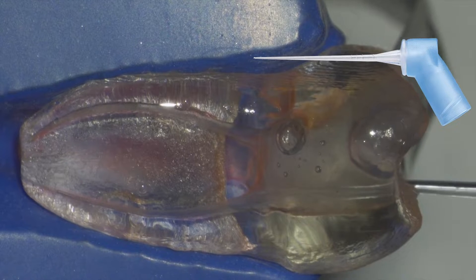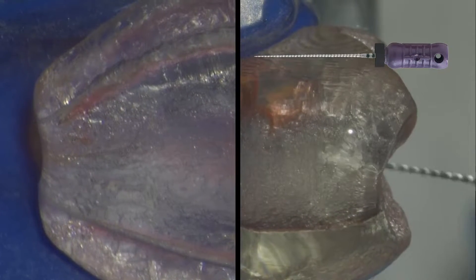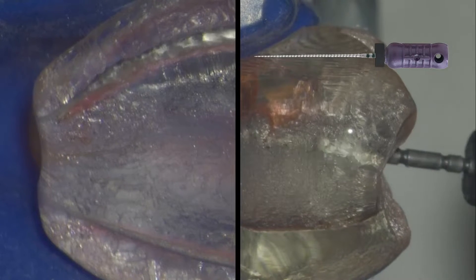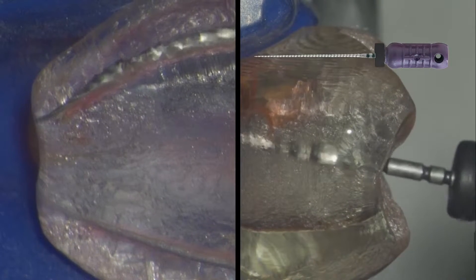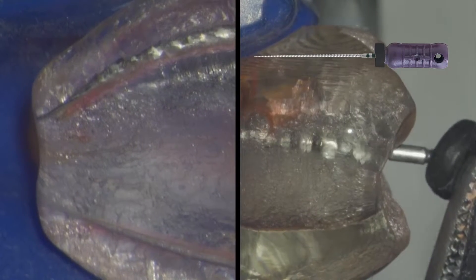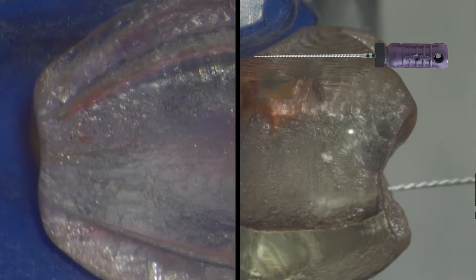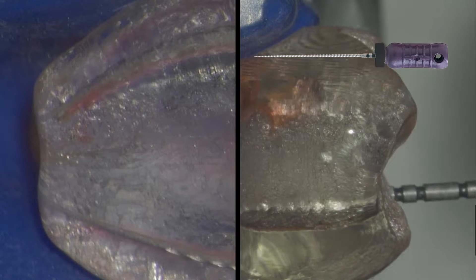Remember, you want to make sure you rinse the chamber and irrigate the canal before going to obtain your working length. Once we've completed our coronal modification, we rinse the chamber, irrigate the canal, and then obtain our working length.